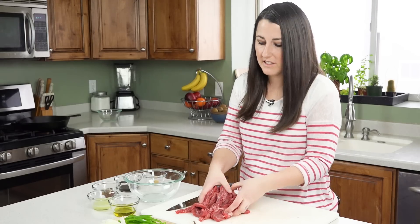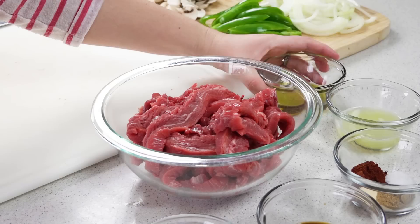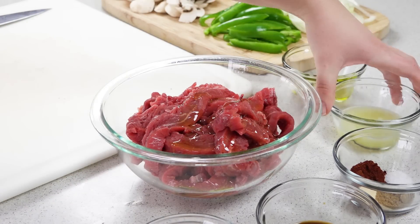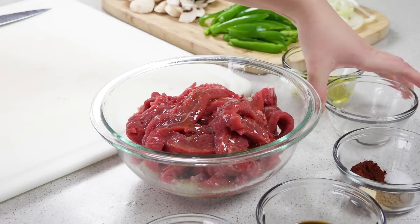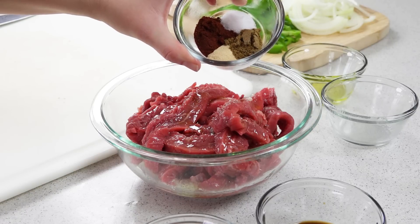Once you've got all the meat sliced up, transfer it over to a bowl because we're going to make a little marinade. Two tablespoons of olive oil, the juice from two limes, a teaspoon each of cumin, chili powder, and onion powder.